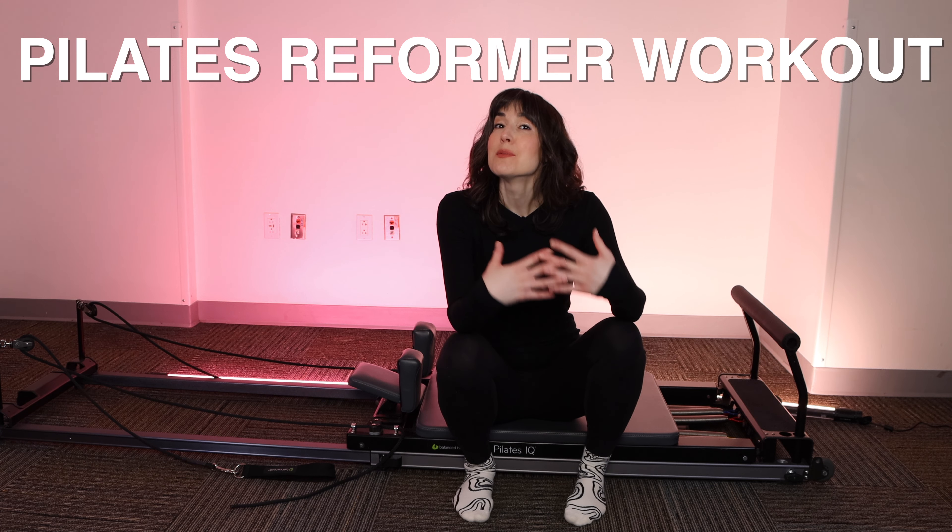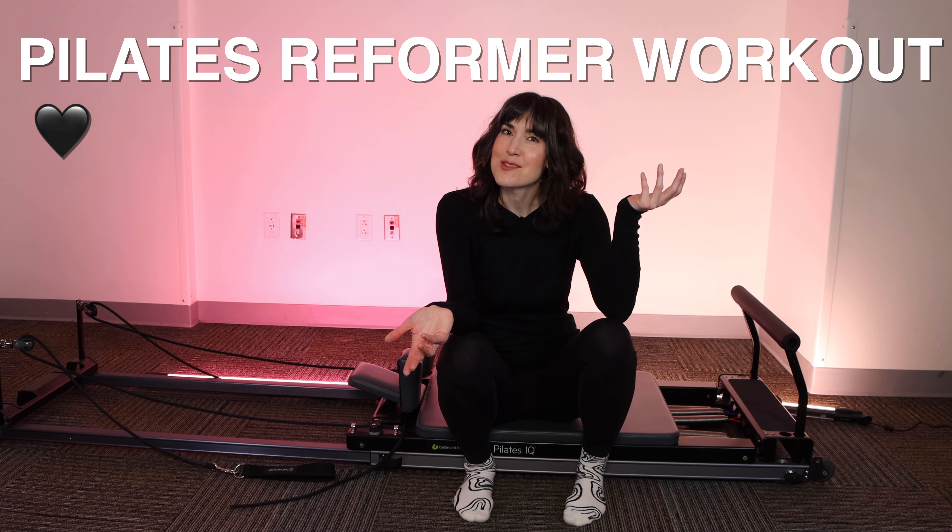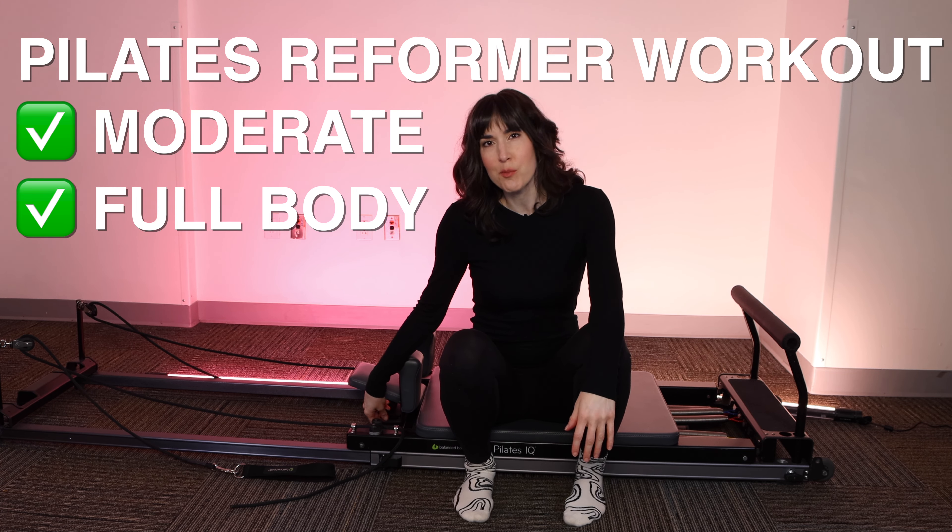Welcome to another Pilates Reformer workout. My name is Melanie, your Mildegoth Pilates instructor. Today we're going to do another moderate intensity Reformer workout.